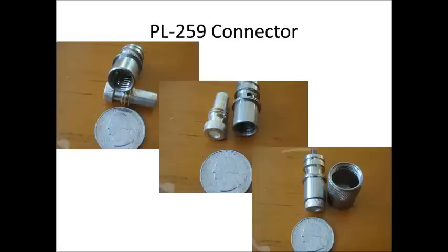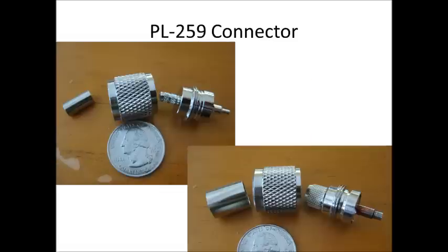You can see in the top left-hand corner the adapter, and then with the adapter inserted. More common today is the crimp-on PL259 connector — the left-hand side is a connector for RG58 and the right-hand side is for RG8 or RG213. These are common connectors, and now I'm going to transition into a short video on adapters you may wish to have.